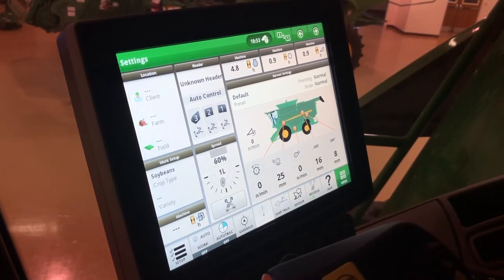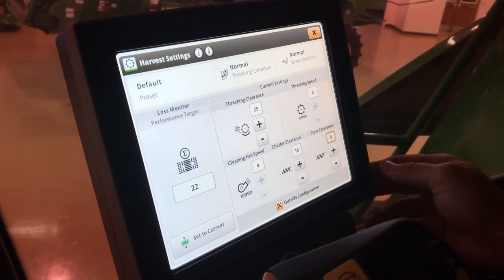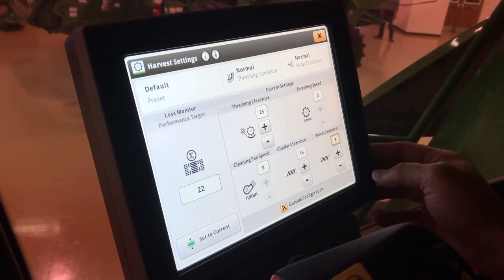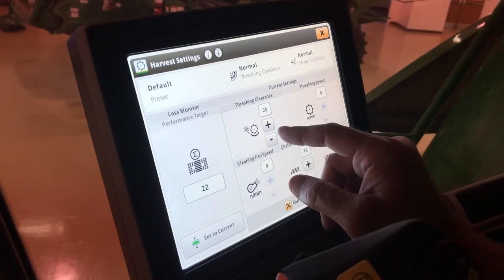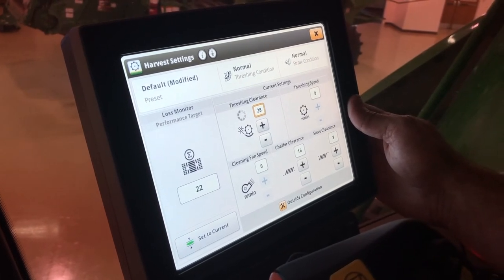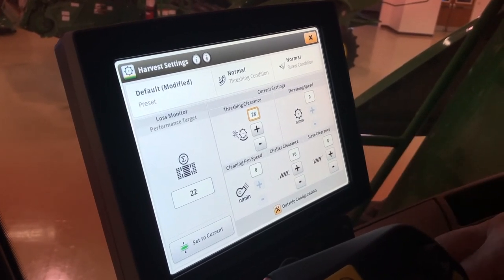Now we're ready for our soybean setup. Touching the machine takes us to our current settings that were set up for corn. Threshing clearance doesn't change a whole lot — you may increase it a couple for your beans. Threshing speed you can go to probably 500 or 600, and once again make sure your separator is engaged at full throttle to get your number.